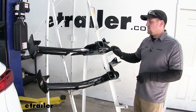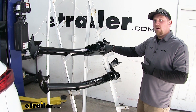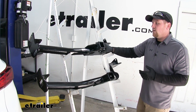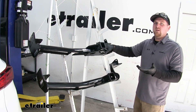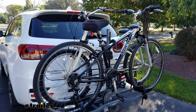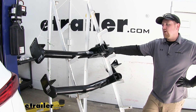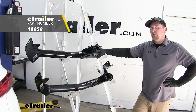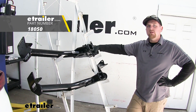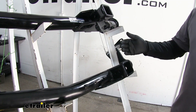So what that means is with the Curt hitch you're going to be able to carry more weight on the tongue of your hitch. For example, you're going to be able to carry more weight on a cargo carrier or maybe a couple extra bikes on your bike rack. Now keep in mind with the Curt, for all non-trailer loads they do require the use of a stabilizer strap. If you need one you can pick one up on eTrailer.com.